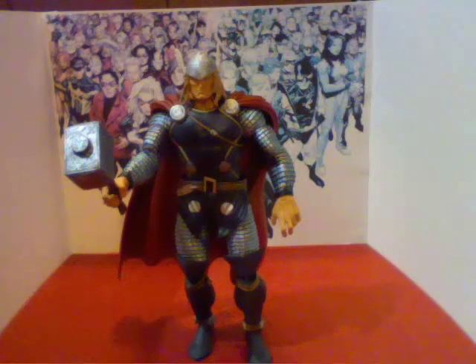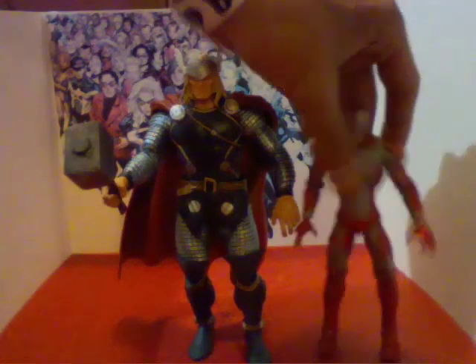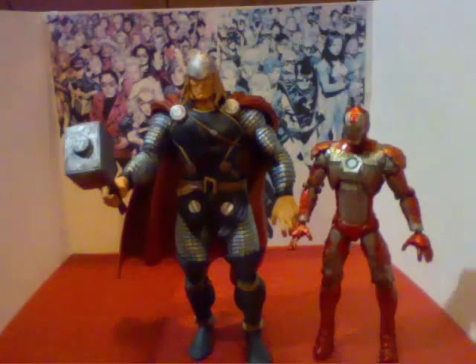Before we move on to articulation, we'll do a size comparison with two other Marvel figures. Here's Iron Man, the Mark 5. You can tell Thor is much taller than Iron Man, because Thor is a very statuesque and big guy — he's also pretty much a god. Iron Man on the other hand is a human, and while he's a good size, Thor has him beat in the comics and in shows and movies.